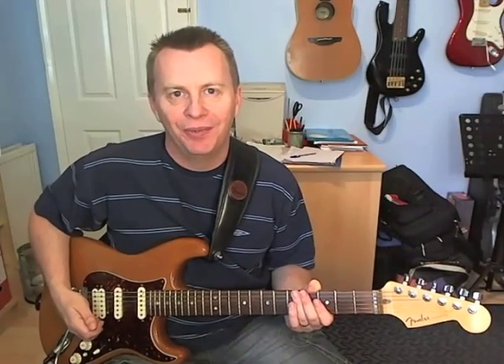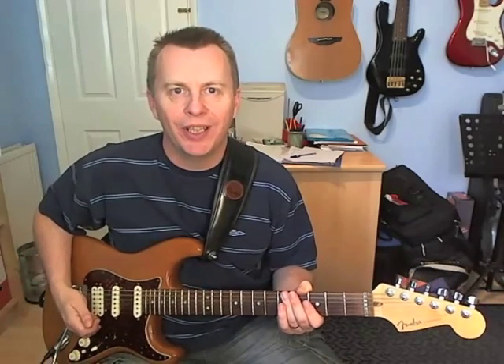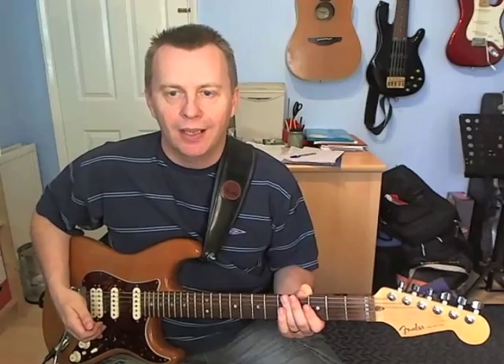Hi guys, Dave here with a new riff lesson for you. Today we're going to look at Still of the Night by Whitesnake. The guitarist was John Sykes. On with the riff.